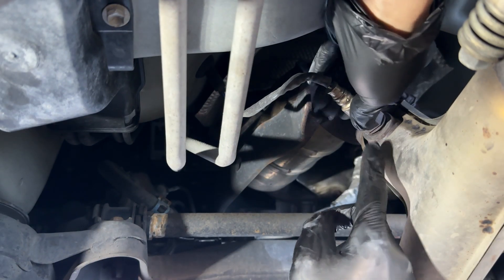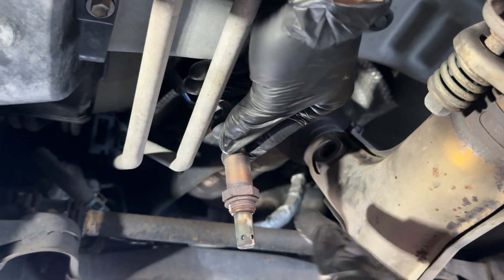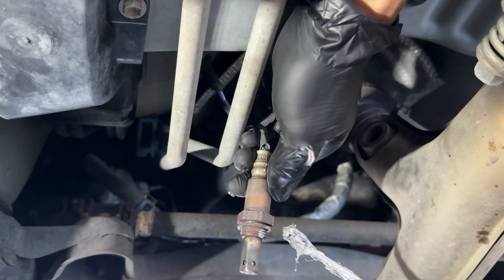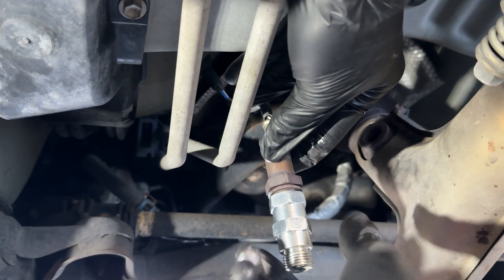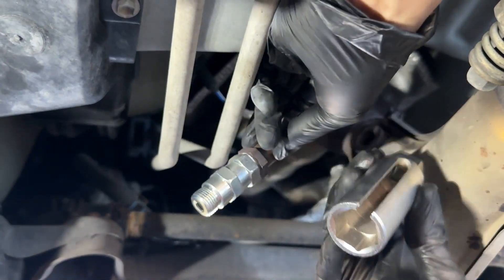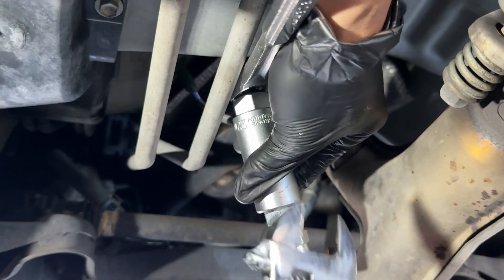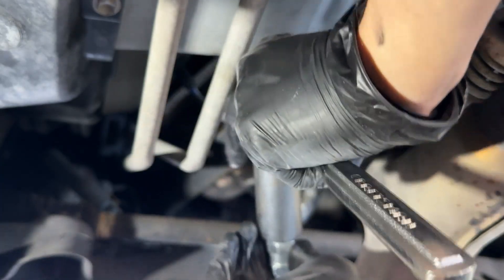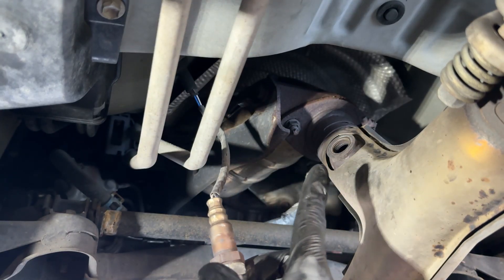The next step is to apply just a little bit of anti-seize to the threads. Then we'll take our non-fouler that we drilled out earlier and screw it onto this side. Once it's fully seated, make sure to really tighten it down — I'll use the O2 sensor socket on one side and a crescent wrench on the other. Now that we're all set up, we'll put a little bit of anti-seize on these threads and then we're good to install it back into the exhaust pipe.